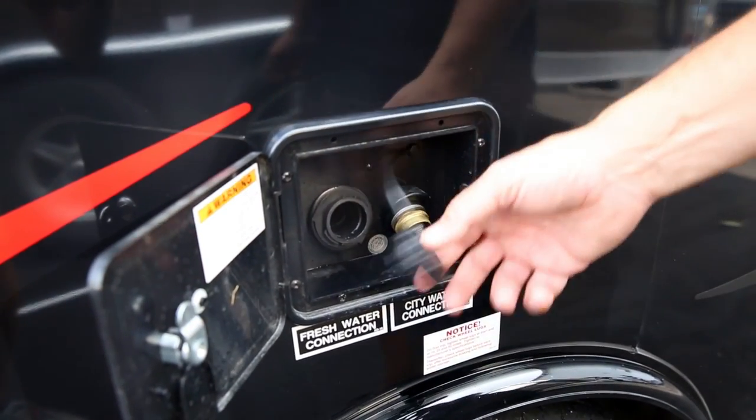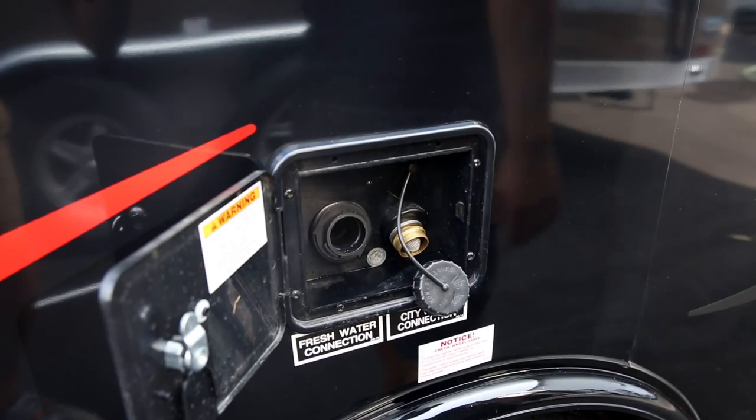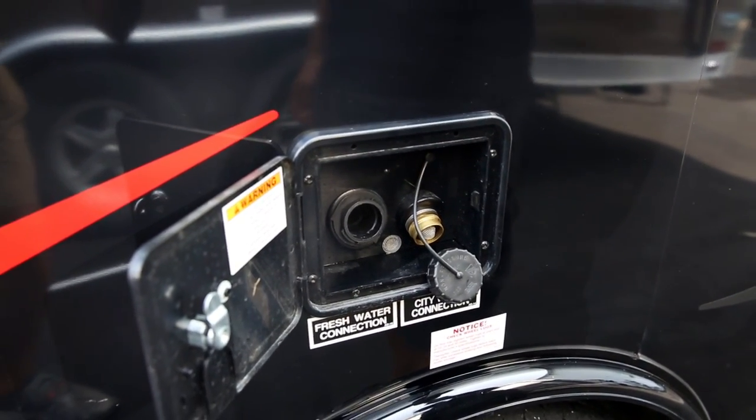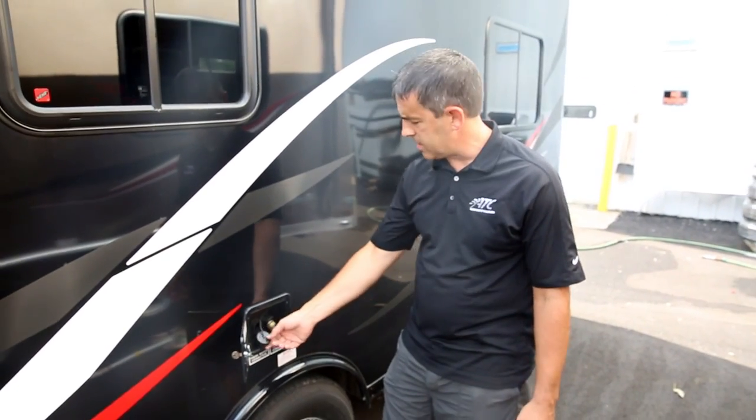You simply put a hose in here and you can let the hose run — it'll actually back out if you're over full. You do have a gauge on the inside that'll tell you as you're getting full if you want to watch that. We'll show you that in a different segment.